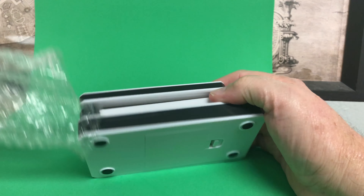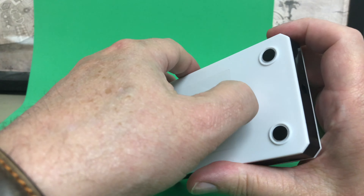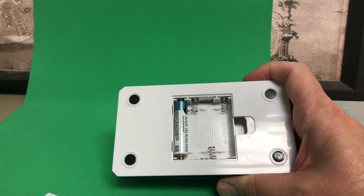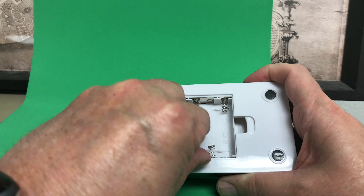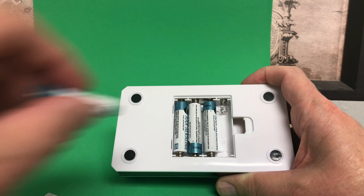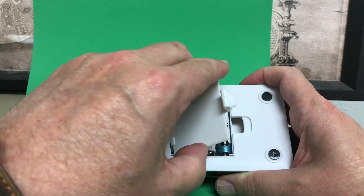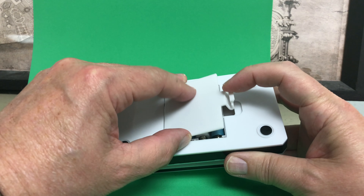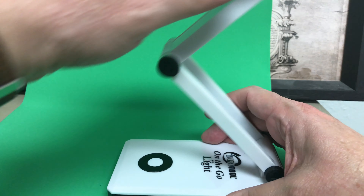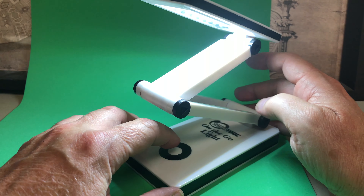Let's take it out — thank goodness there's no screws here, otherwise we'd be here all day. We're going to open it up, and I just so happen to have four batteries. Let's pop it back together — that's pretty well made.